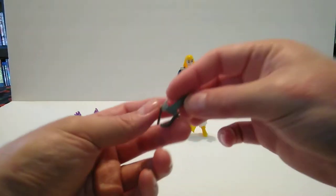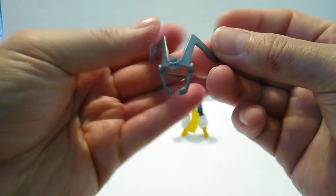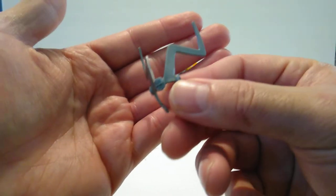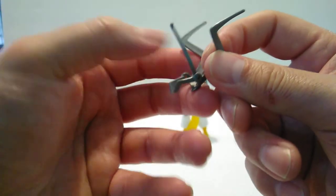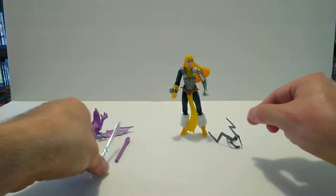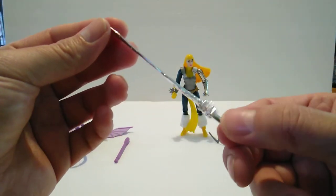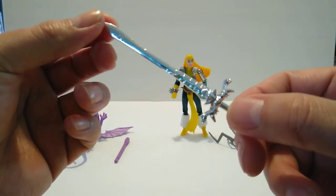She comes with headgear — it kind of looks like Loki's a little bit with the horns and a strap — and we'll put it on her in a second. She also comes with a sword that's very nice and shiny, and the detail on it is really good.